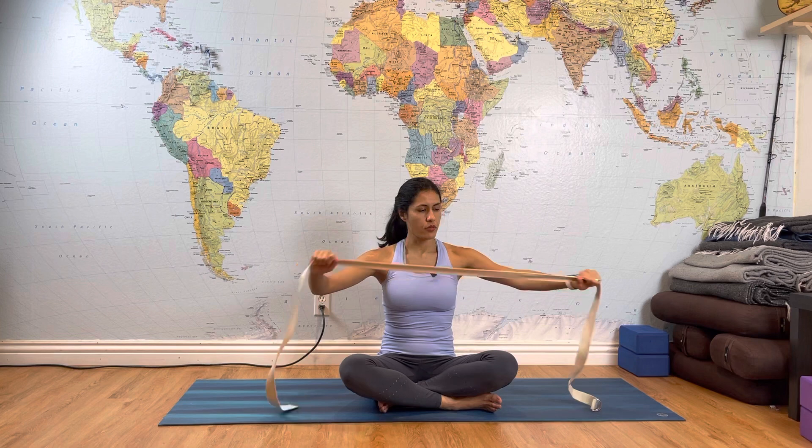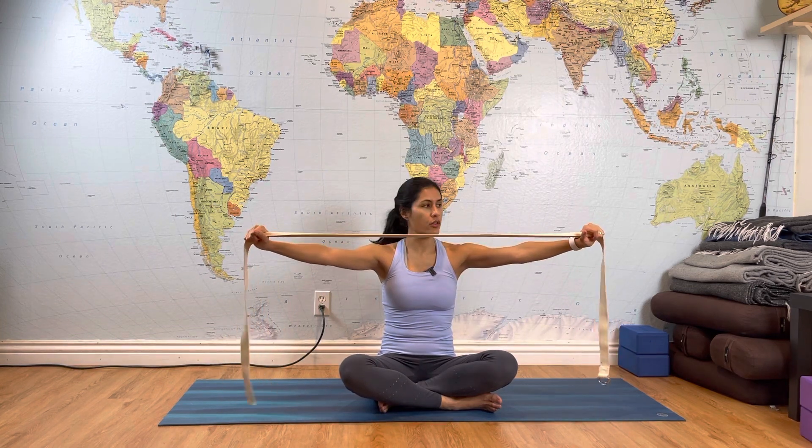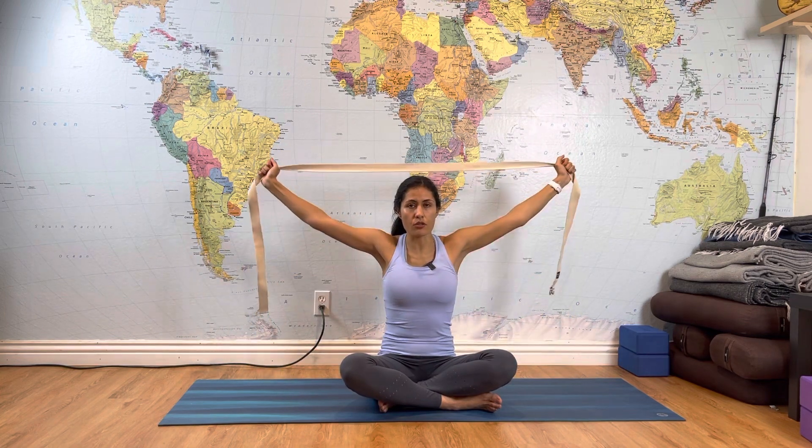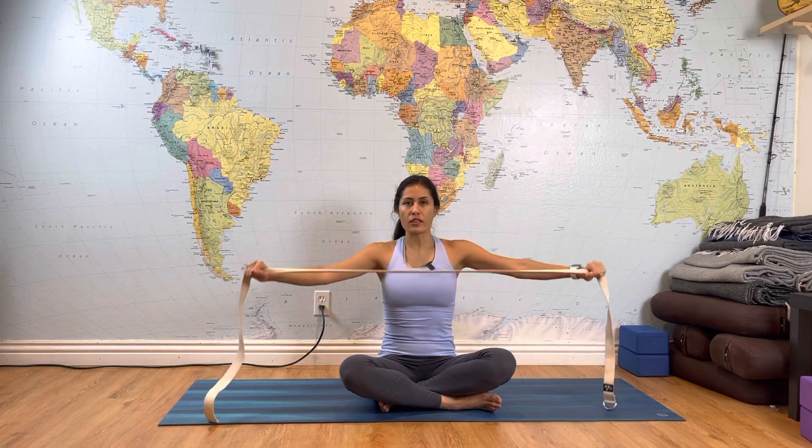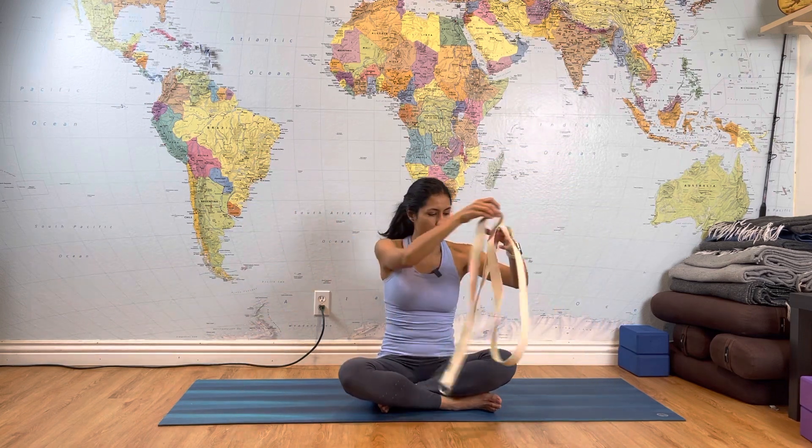Now if you have a towel, strap, or even a shirt, grab it for one more movement. Open it as much as you can — you want the strap or towel to not be too loose or too tight. Inhale, reach up; exhale, all the way back. This is partially working on the upper trapezius muscles. Inhale up, exhale down — do about five or six rounds. Last time: inhale up and exhale down.